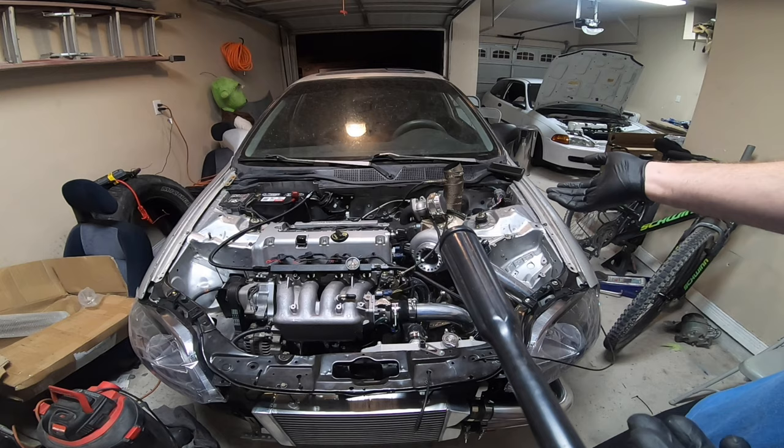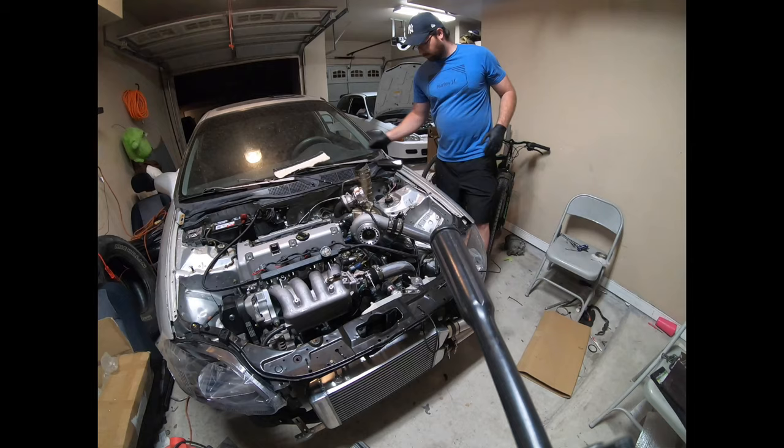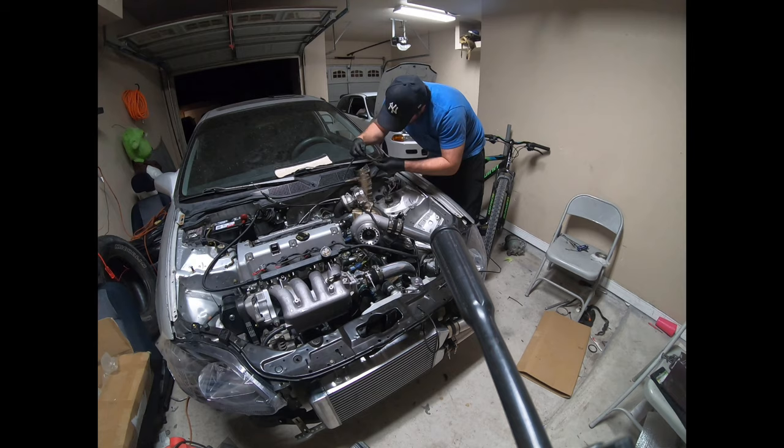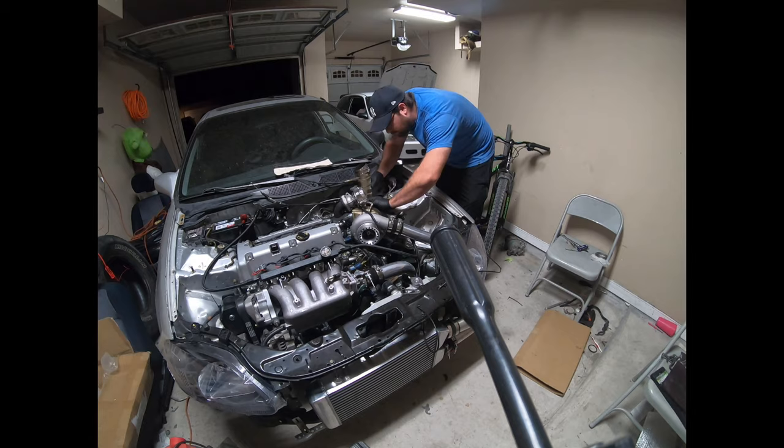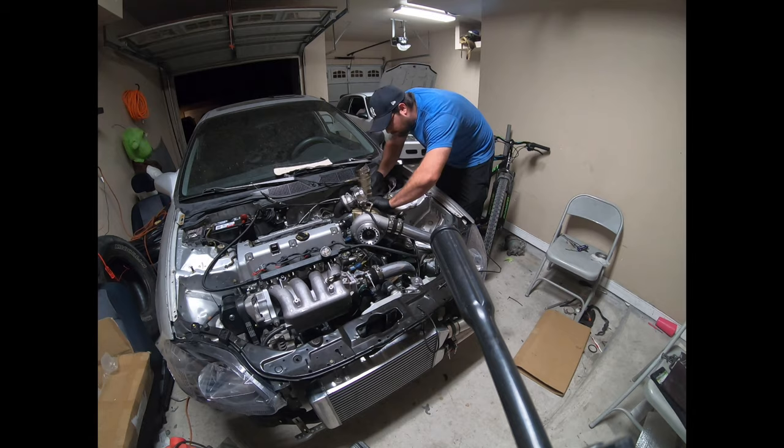I put the fuel pump in, drove to the gas station, and now my turbo took a crap. So I'm going to time-lapse it being removed. I'm going to be upset while doing it but I don't have a choice, so here we go.